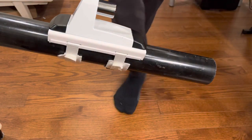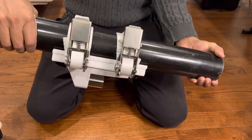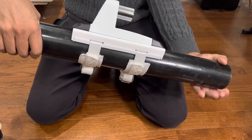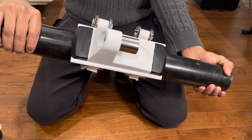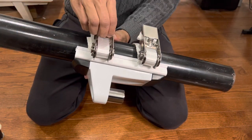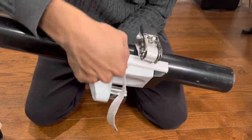This is how it looks once it's fully strapped. I'm going to show you how it straps and how you open it.